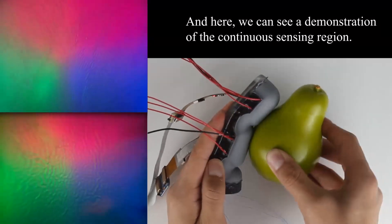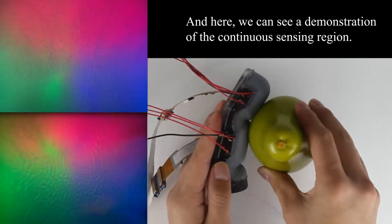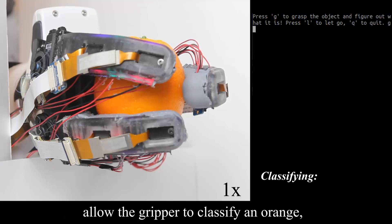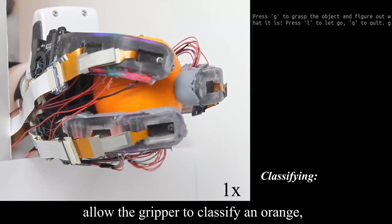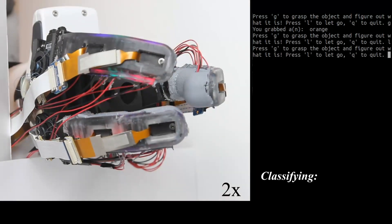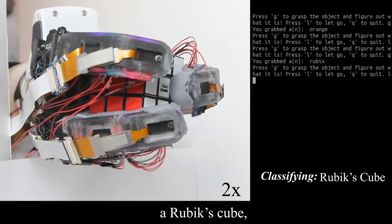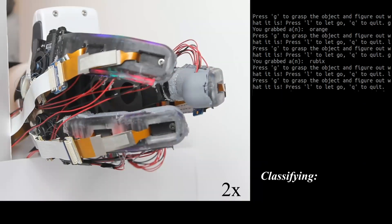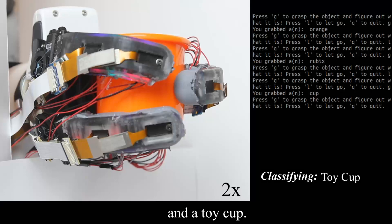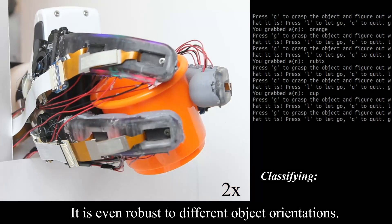Here we can see a demonstration of the continuous sensing region. Our gripping and sensing capabilities combined allow the gripper to classify an orange, a Rubik's cube, and a toy cup. It is even robust to different object orientations.